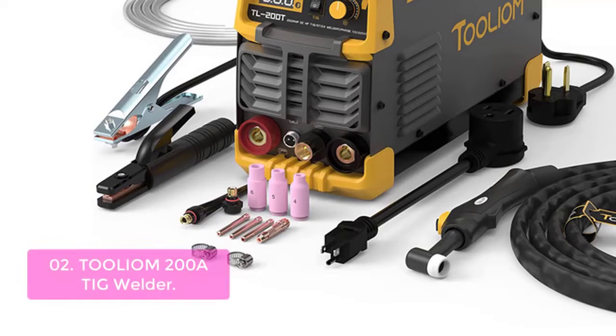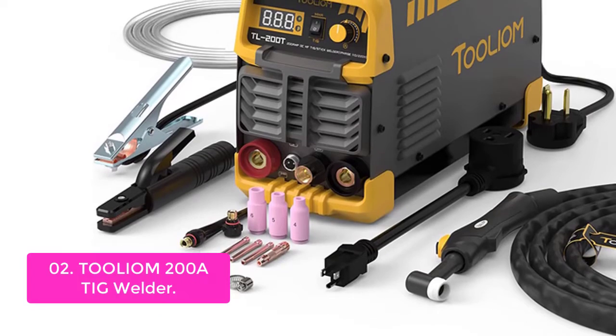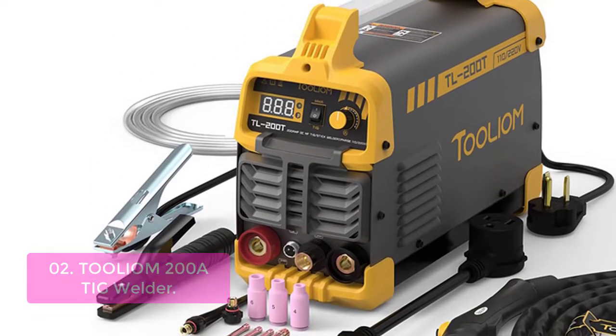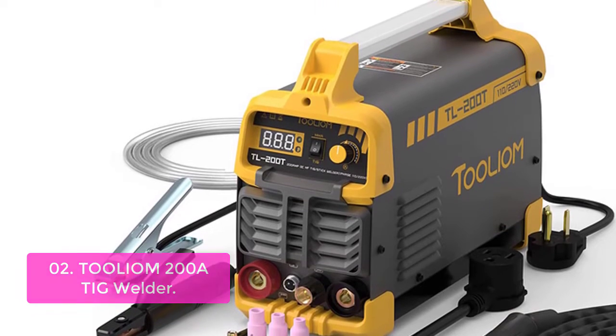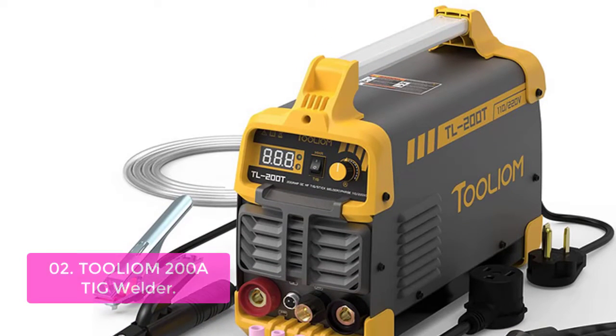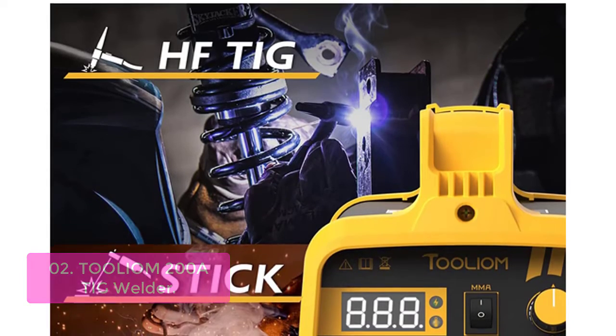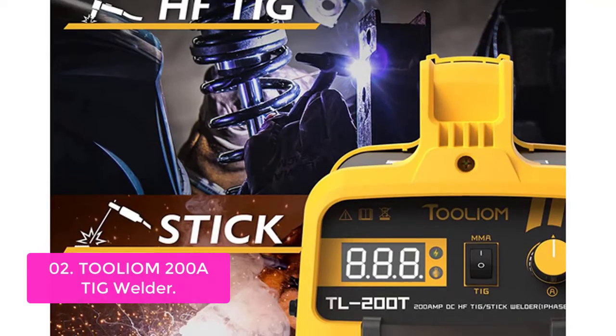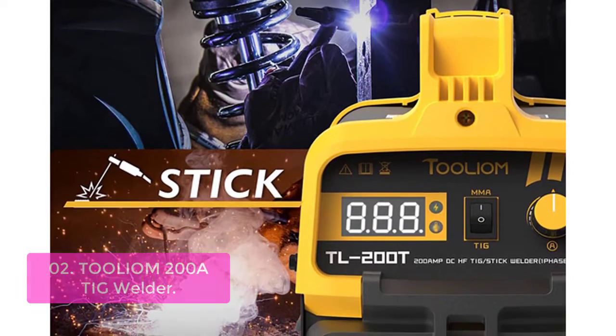List number 2: Tulium 200 ATIG Welder. The TIG 200 ATIG Welder is a versatile, portable unit designed for precision welding on steel and stainless materials. With high frequency start and non-contact arc initiation that reduces tungsten consumption — combining TIG and STIG in one — this unit will help you make a more efficient, more dependable weld every time.